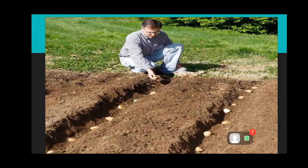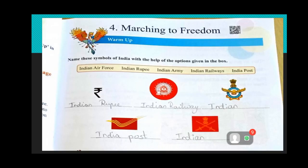This is Sabarmati Ashram, on the shore of Sabarmati River. This is a field where the potatoes are grown and they do the harvesting of the potatoes. In the lesson, there is Gandhiji, the Dandi March, and a person who will be digging the potatoes. Marching to freedom is a lesson where Gandhiji went for Dandi March with the people to get freedom and to show that we are not ready to pay taxes.